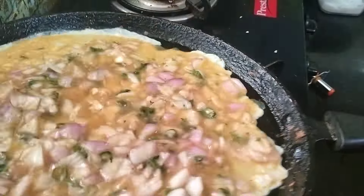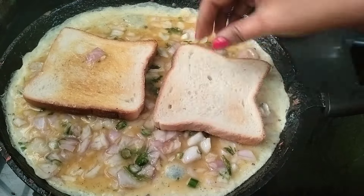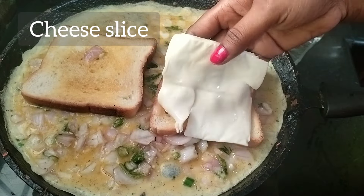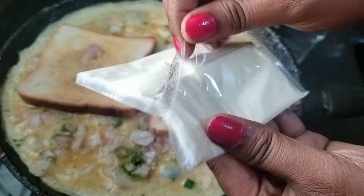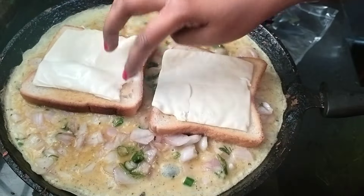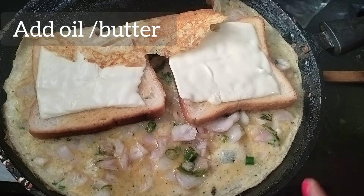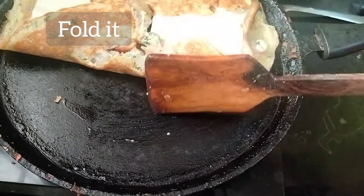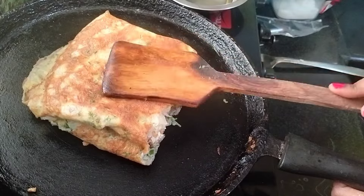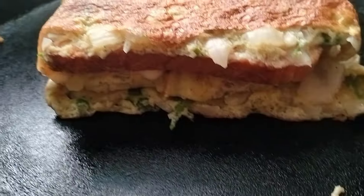Fold the bread to the top and twist the bread. Get the cheese, fold the omelette to the top and fold the pieces. Fold the omelette to the top of the bridge, fold it in the middle. Then fry with tomato sauce.